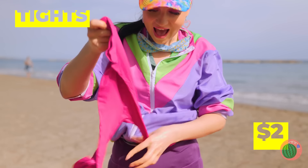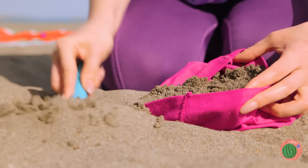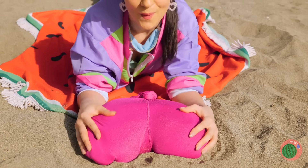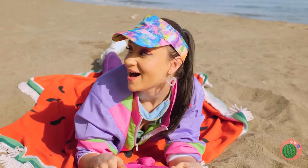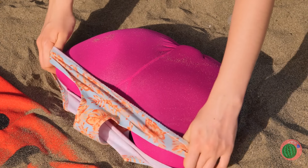Grab some tights and fill with sand. After all, it's all over the place here. But it could use a little something. Much better.